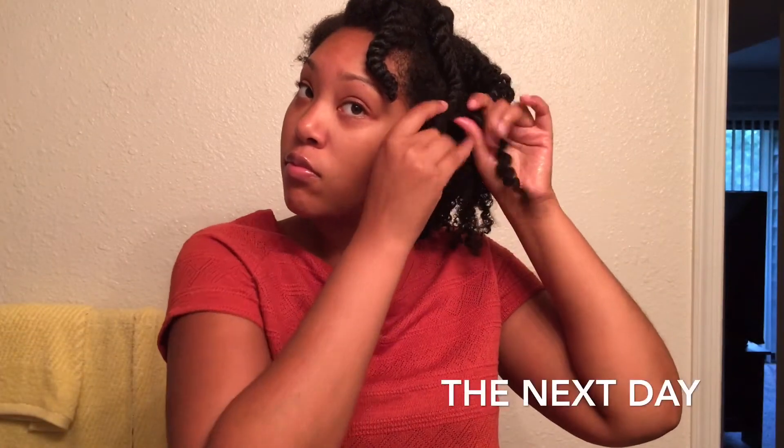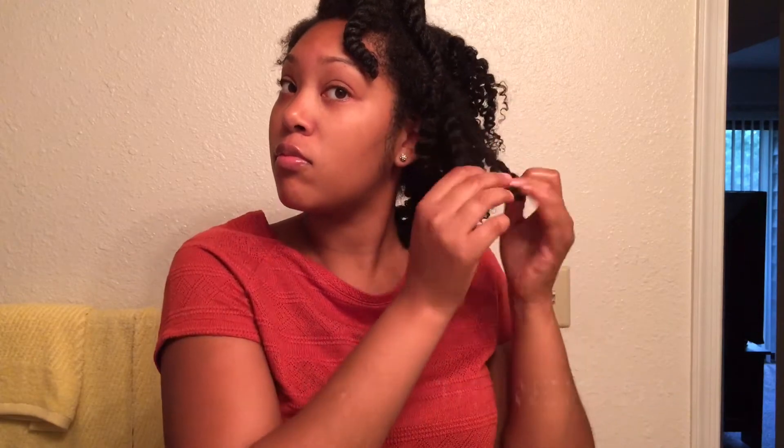Here is the next day and I'm just taking my twist out — as you can see, I'm going to fluff and separate and make it big again. And here is my handy dandy pick.